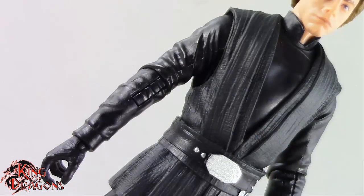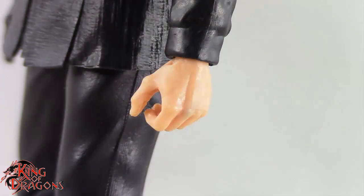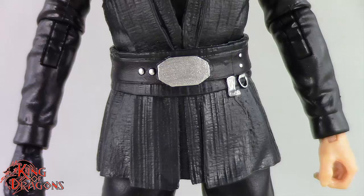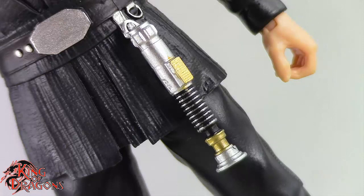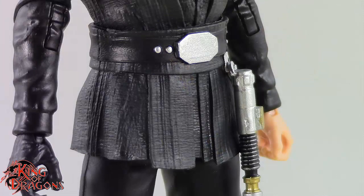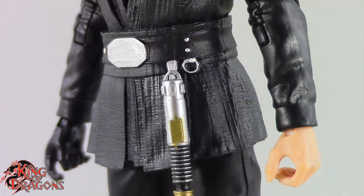His sleeves go all the way down to his wrists where we do have some wrist cuffs which are sculpted nicely, and then we do have his bare hand on his left hand and his gloved hand on his right hand. Accurate to the Mandalorian, Luke Skywalker is wearing his Return of the Jedi belt. The belt has a silver belt buckle which looks nice, as well as a clip to hold his lightsaber. And around his waist that Jedi tunic continues, which is accurate to the Mandalorian.